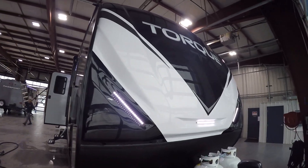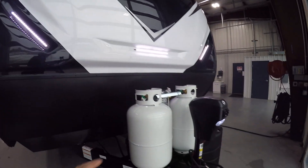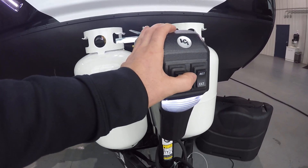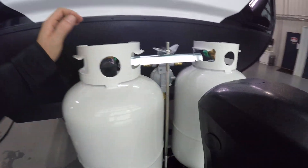Welcome to Lakeshore RV. I'll be showing you through your Torque today. On the very front, you're going to have your tongue jack with the on and off switch for the light, as well as the extend and retract switch right past it.